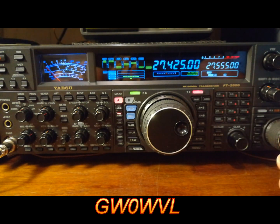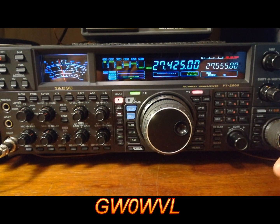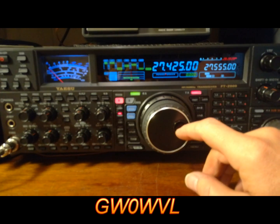So this is the vertical, and I'll switch to the Yagi — see if there's a difference. There's a difference. Back to the vertical, the 5/8 wave vertical. He's there, but very weak.